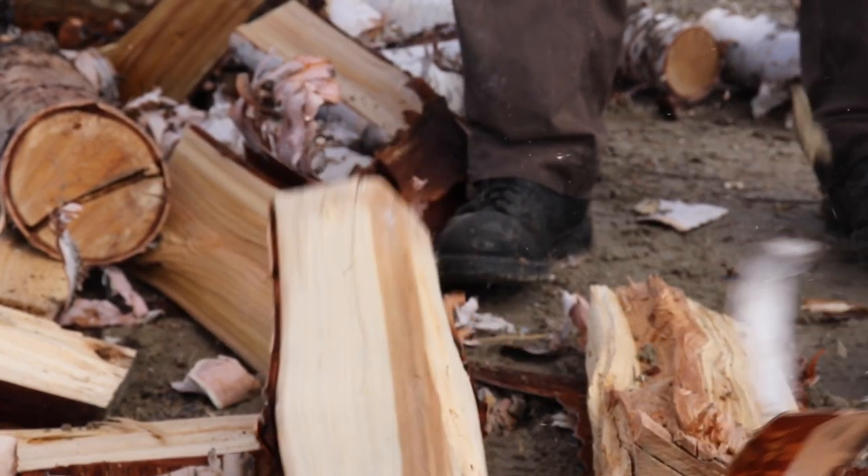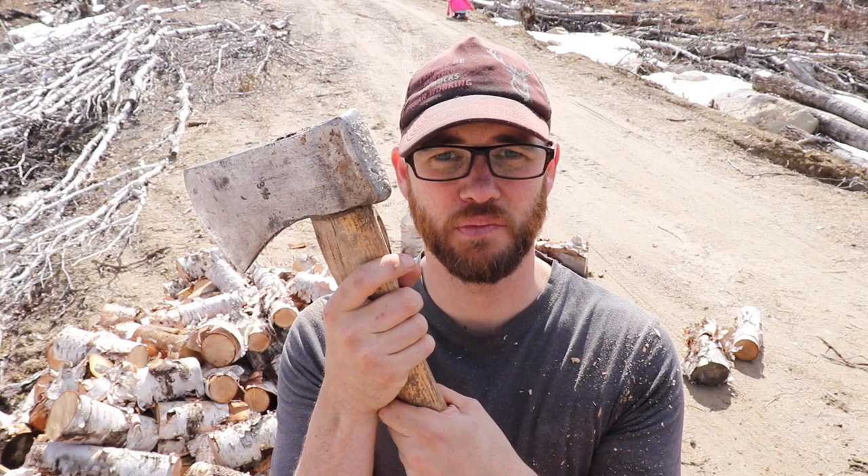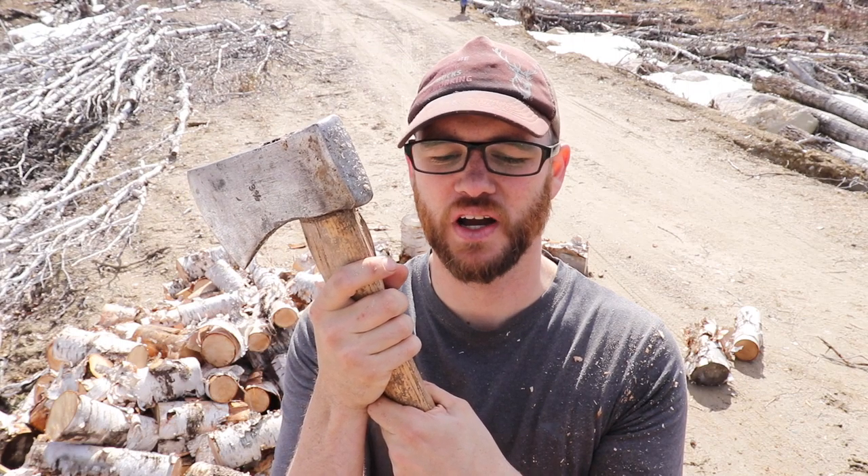This axe is 30 or 40 years old and still has the original handle on it — showing a little bit of wear now. I've personally split over 200 face cords of wood with this axe with no issues. You'll find as you cut like this it's so much faster. You can set up multiple blocks at a time, split faster, split safer. It takes a little bit of time to get the technique down, but when you do, you will fly through your wood.